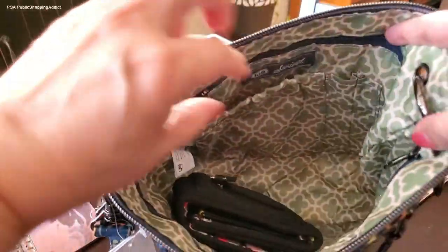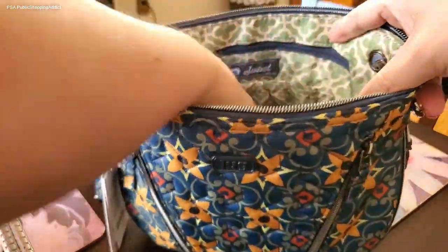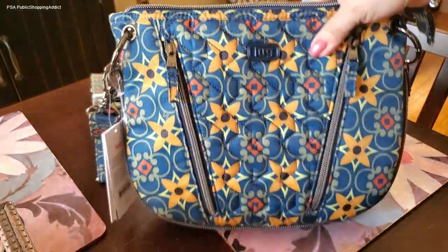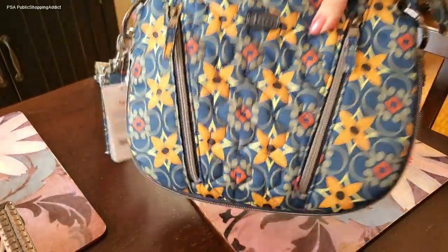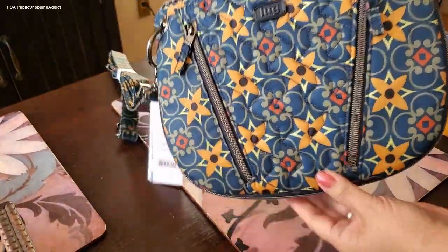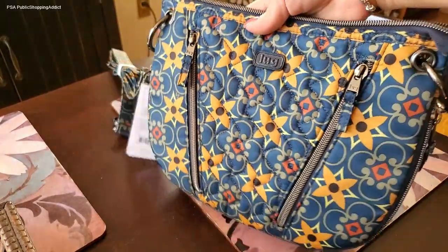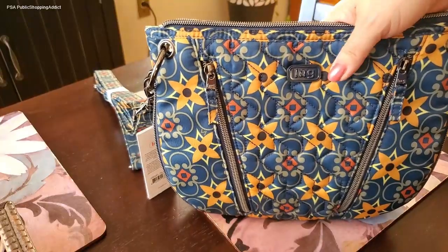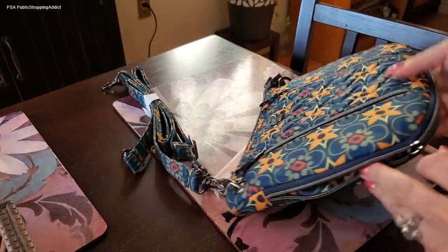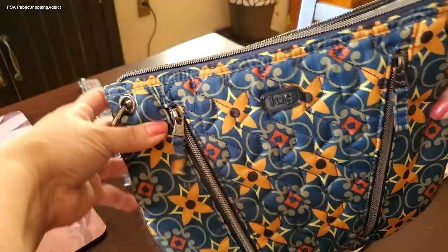This is a really nice bag — I know I'm going to get a lot of use out of this one. I love that pattern and I really love that saddle shape. Saddle-style bags have been around forever and, like satchels, I think saddle bags are timeless — they're never going to go out of style. The shape will always be around in some form or fashion.